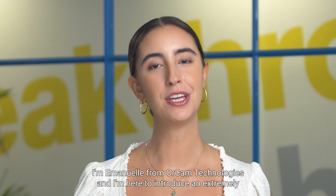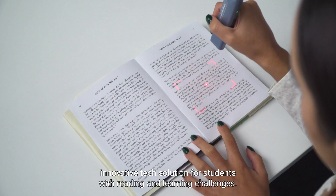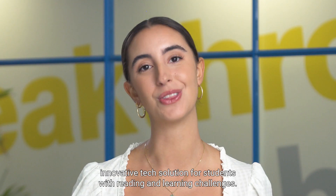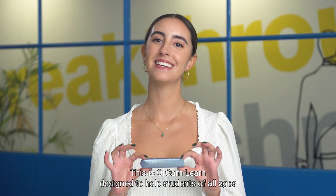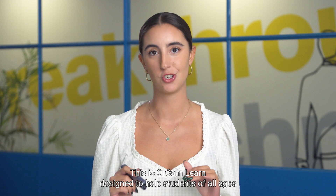Hi everyone, I'm Emmanuelle from OrCam Technologies and I'm here to introduce an extremely innovative tech solution for students with reading and learning challenges. This is OrCam Learn, designed to help students of all ages gain increased independence in their reading and studies.